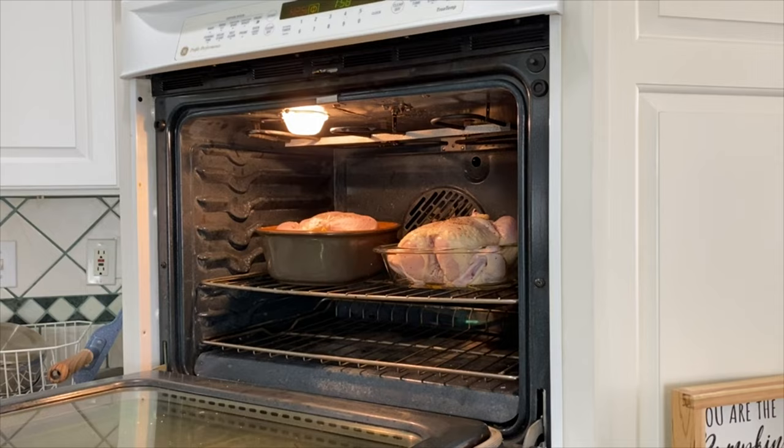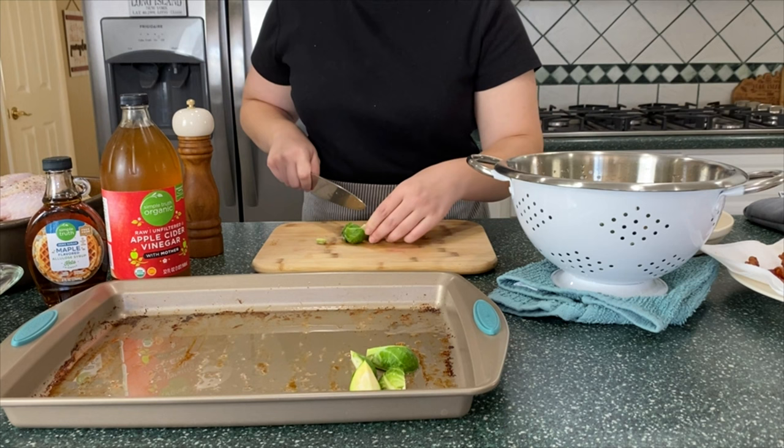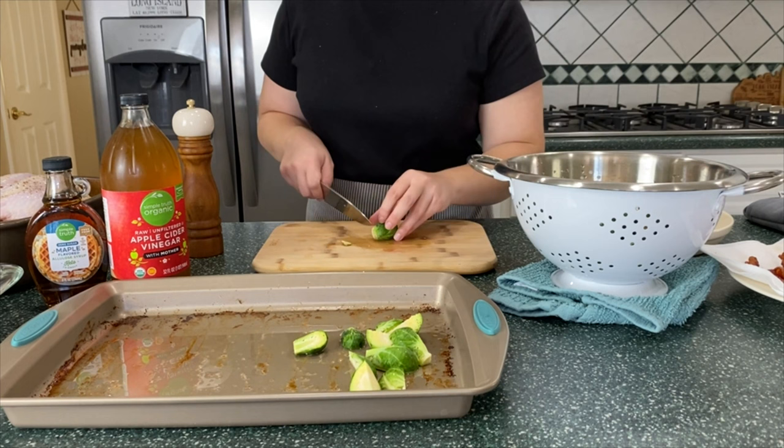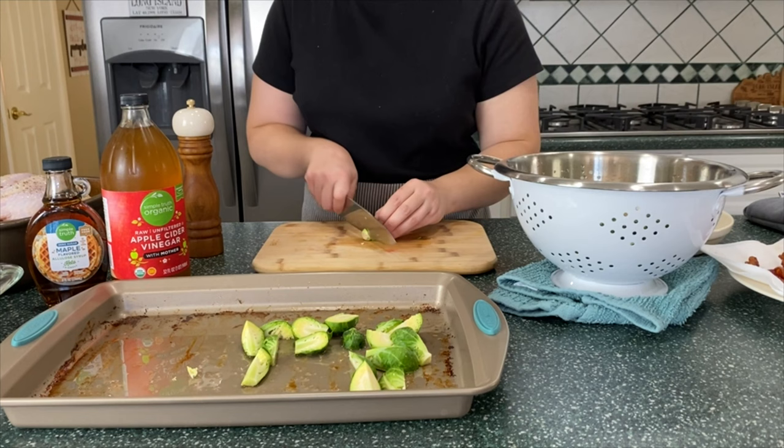I'm cooking mine at 375 degrees until the internal temperature reaches 165 degrees. For me it took about an hour and a half. Next I'm prepping roasted Brussels sprouts, and the reason you didn't want to wash the tray is I'm going to use the leftover bacon fat to cook the sprouts in. I'm just cutting the little tail ends off and cutting them in half — if they're really big I'll cut them into quarters — then get them all in the pan.